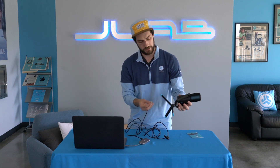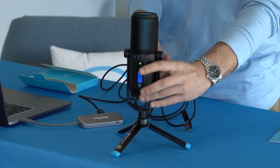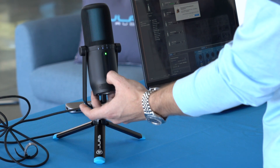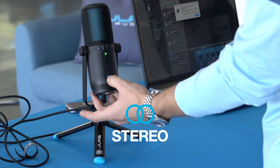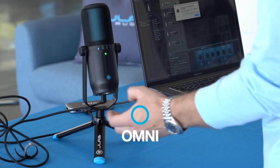All you have to do is plug it into the computer, plug it into the bottom here, and you see we're powered up and ready to go. The Talk Pro comes with four directional patterns, and to toggle between those all you do is push the JLab icon right here. You can go from cardioid to stereo, to bidirectional, omnidirectional, and back to cardioid.